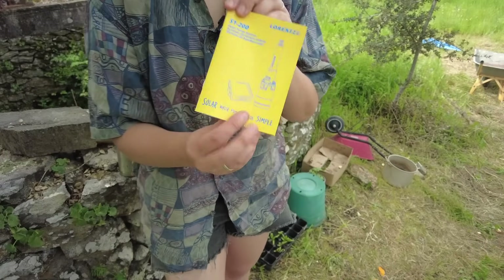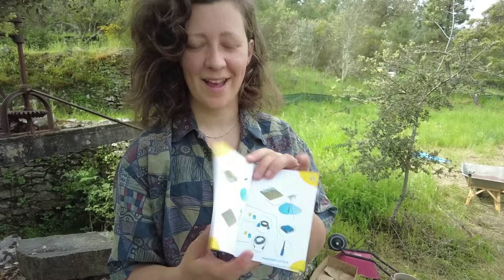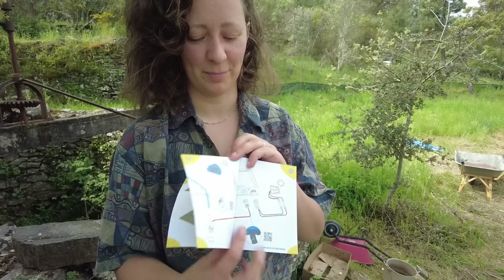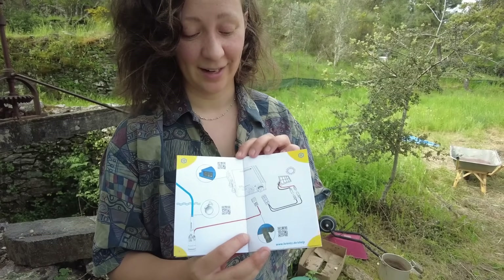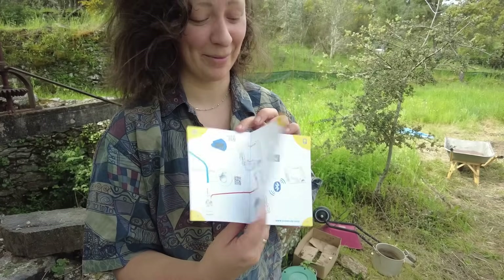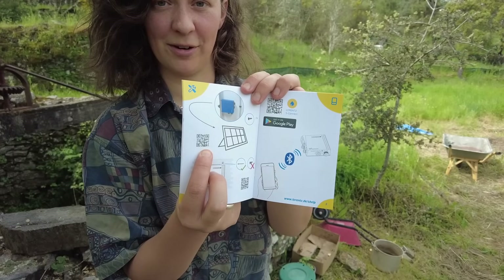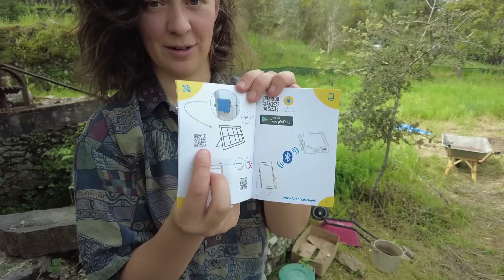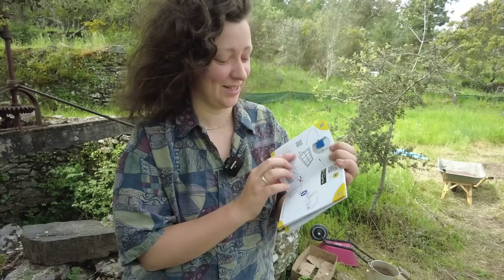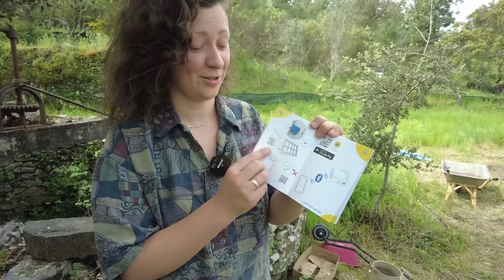You get a really handy booklet with it where every small step has a good picture of how all the different parts fit together, and then all the different steps that you need to take — even small ones like putting on a jubilee clip — are in there. They even made little videos: if you scan the QR code, someone shows you how to do that particular step. So they've really made the whole thing super easy, even with videos to show you.